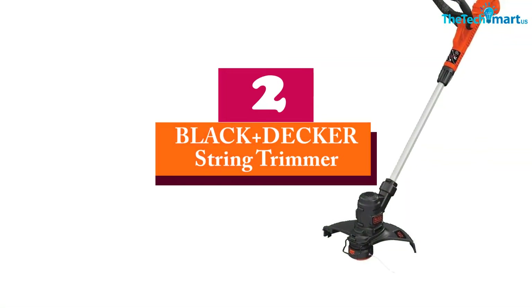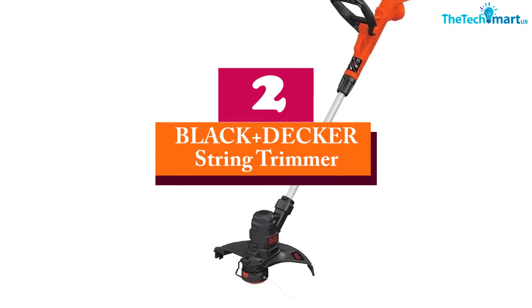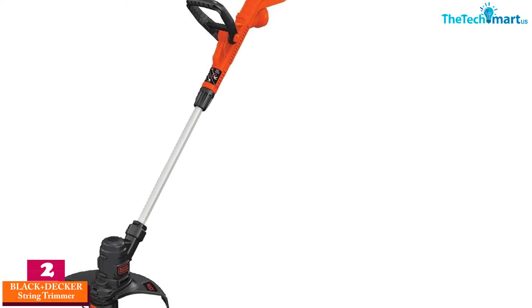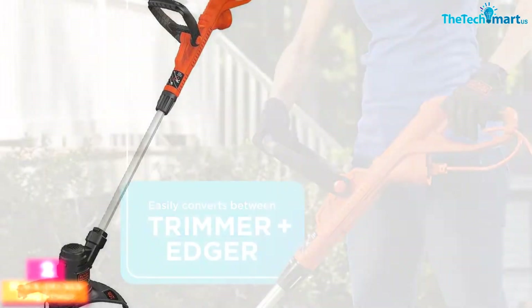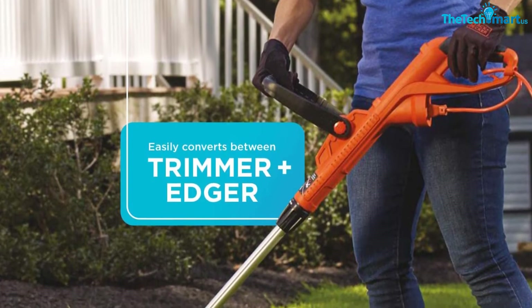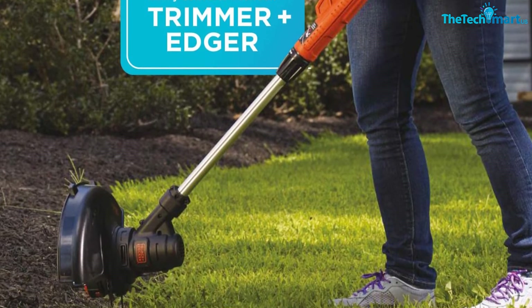At number 2, we have the Black & Decker String Trimmer. This Black & Decker String Trimmer is the ST8600 model with a very strong performance to serve its customers. The size of this trimmer is about 13 inches with a two-in-one string trimmer design. This model has a 5-amp motor.